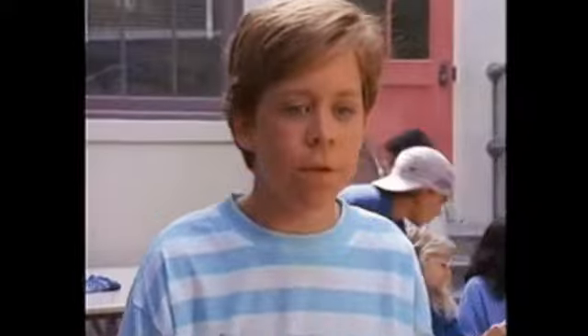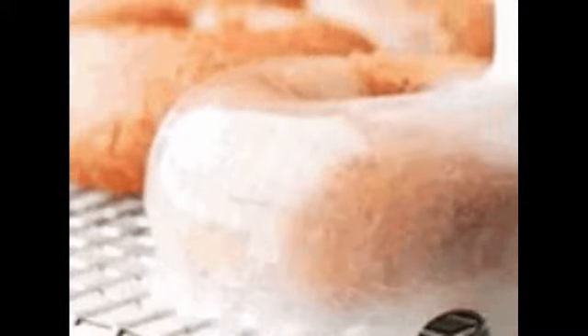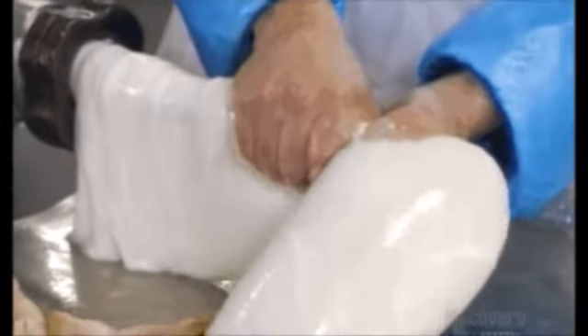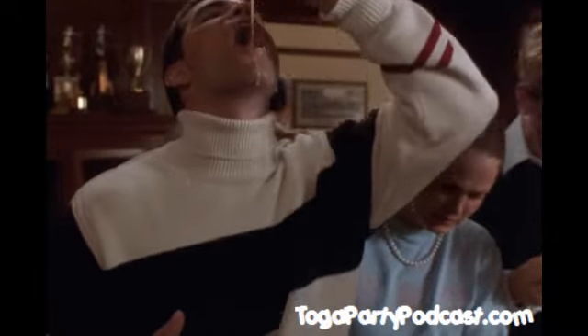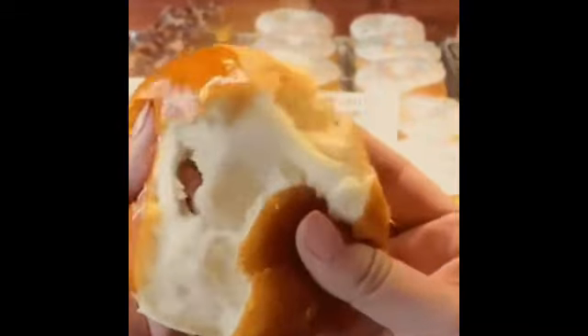What I need you to do is go ahead and take the donut. Now we're going to do the float test. Do you have a pot of coffee there? Do you have a fresh pot of coffee available? Now take the donut. I want you to get the pot of coffee. Place the donut in the coffee and let me know if it floats or not — does it sink or does it float?